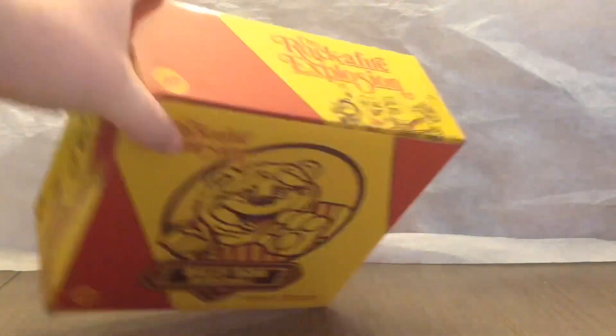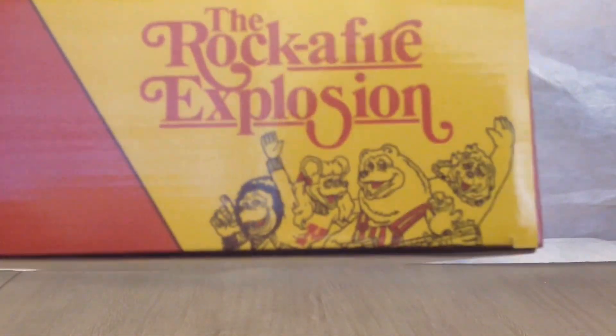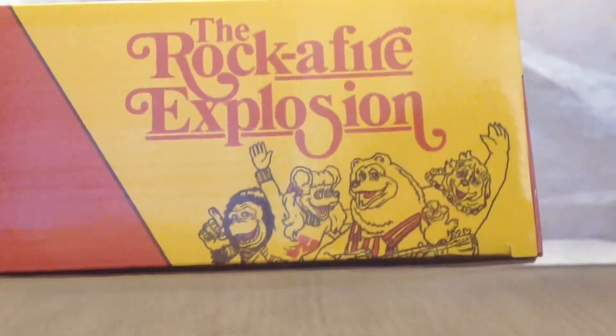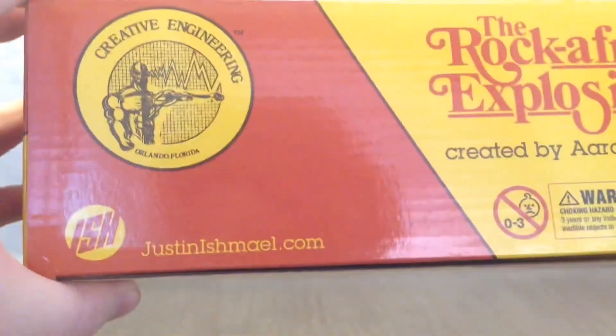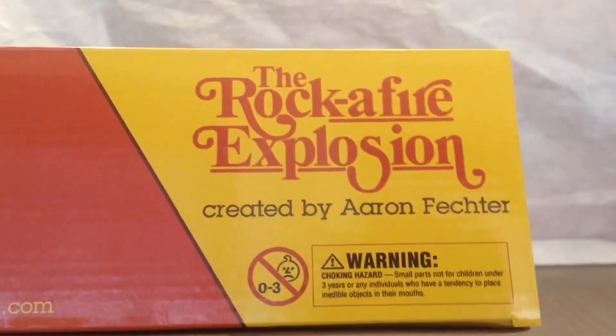On the top you have the Justin Ishmael logo, the Rocket Fire Explosion logo, as well as some of the other Rock Fire characters like Fats, Mitzi, Billy Bob, and Beach Bear. On the bottom you have the Creative Engineering logo, Justin Ishmael logo, justinishmael.com, Rocket Fire Explosion, created by Aaron Vector, and standard toy warnings.